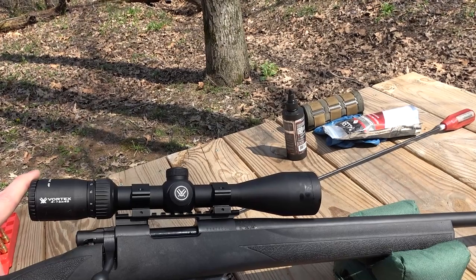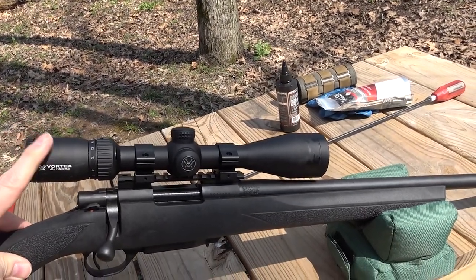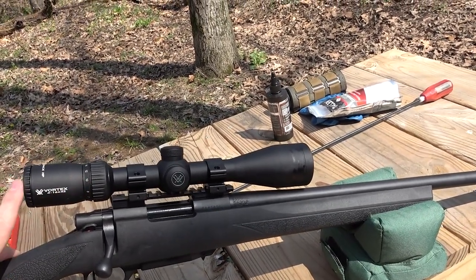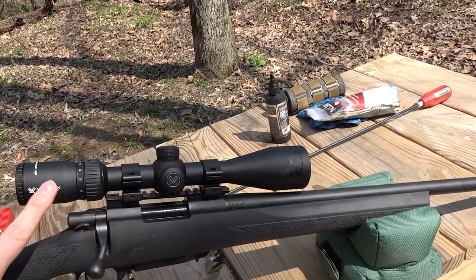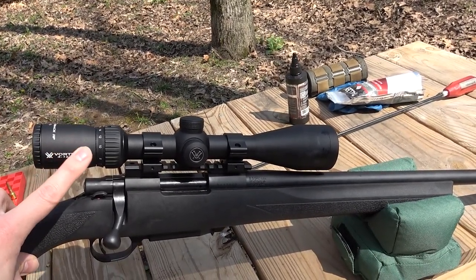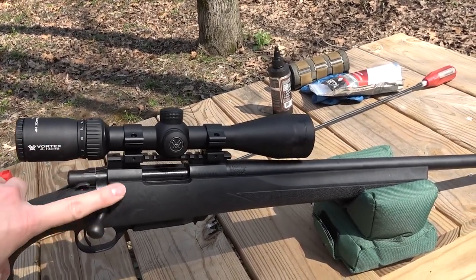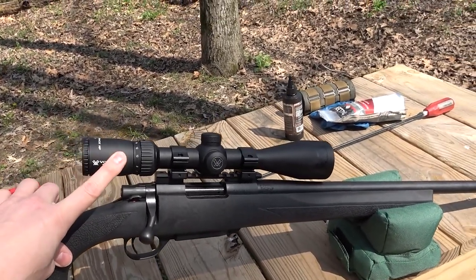The scope I have on top is a Vortex Diamondback HP 4-16x42. This is a cheaper scope that I had laying around. I've had really good luck with all of the Diamondback scopes — they seem to be one of the only reliable super cheap options. I think this one I got on sale for something like 200 bucks. This was actually going to go on my muzzleloader and it probably still will, but I threw it on the Grendel here because it is a good fit for the type of testing we're going to be doing.